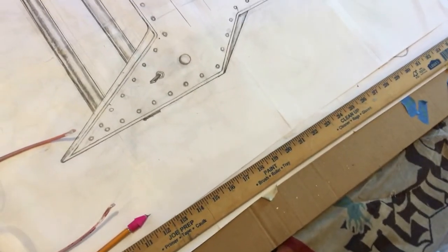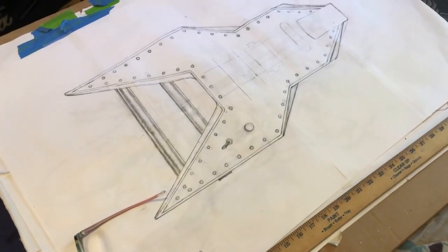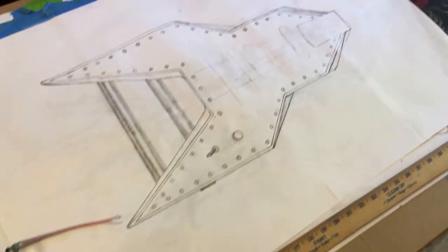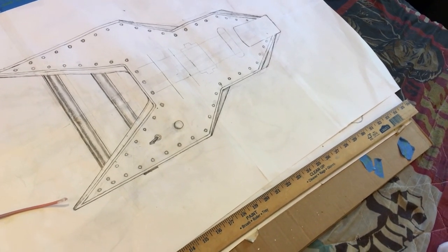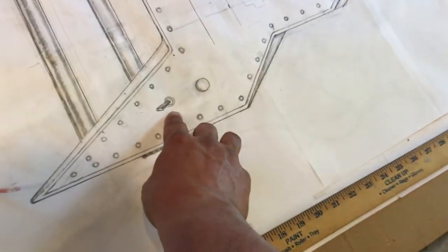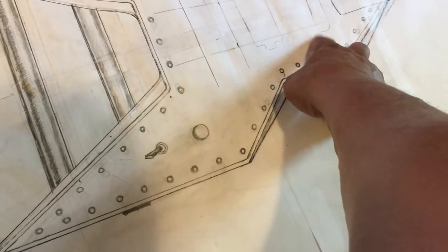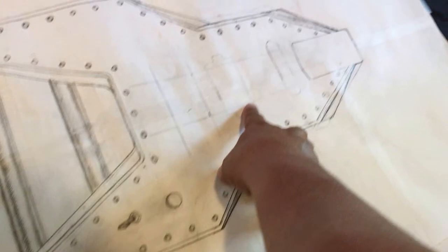I've got everything I need for this guitar. Time to cut out the template — get the paper template, cut out the shape, and get the wood ready. I got a special switch that actually has an LED built into it. The way I'm going to wire it, I'm going to have the single coil and then the EMG single coil, which is a passive pickup, and then the EMG 81 in the bridge, which is an active pickup.